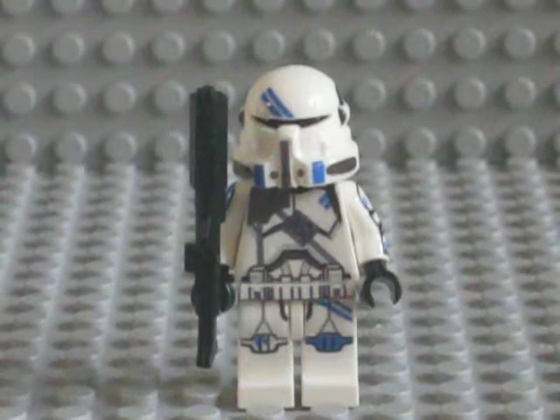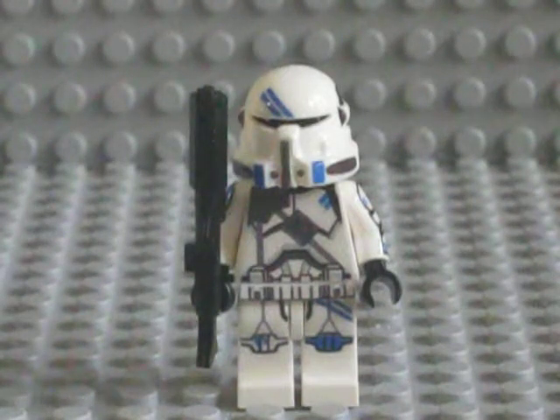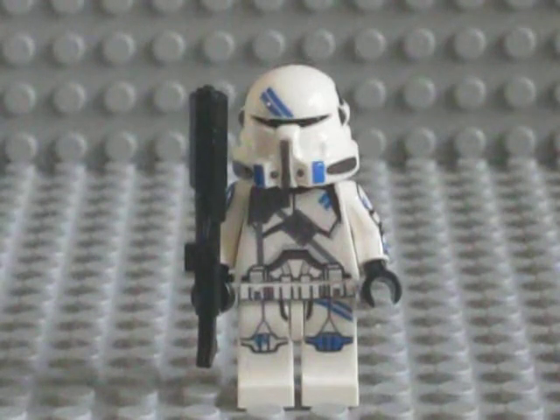It came out incredibly well. I finished this one last night and I had everything set up today. Pictures of it are on Flickr. I'm going to post this specific one on eBay probably later today.